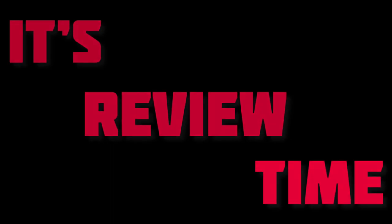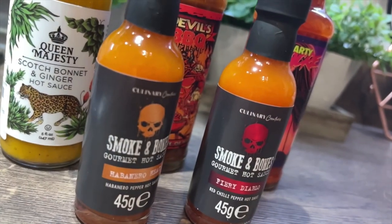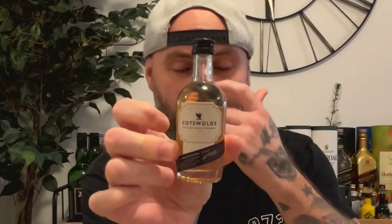Welcome back to another Juge's Reviews. So back on some whisky today — we're going to carry on with the samples. There's still plenty of them left, well I say plenty, I think I might be getting to the bottom of it now. But this one today was the third bottle in the little gifts that I got from the Cotswolds Distillery.